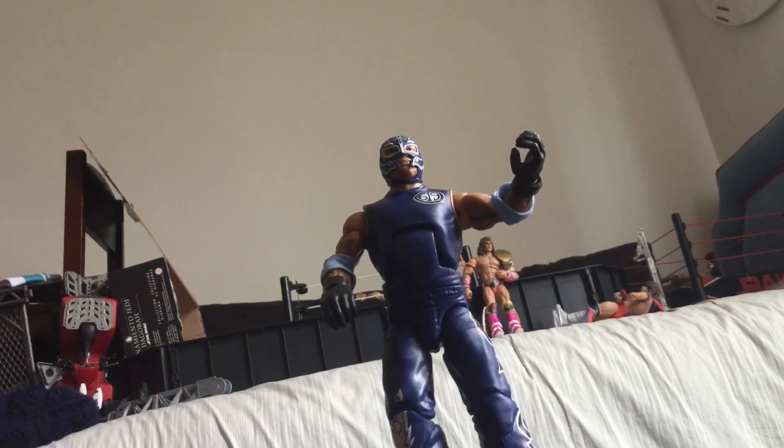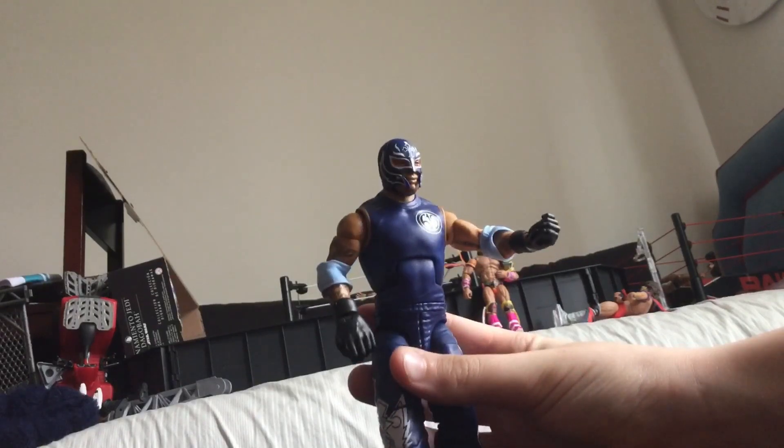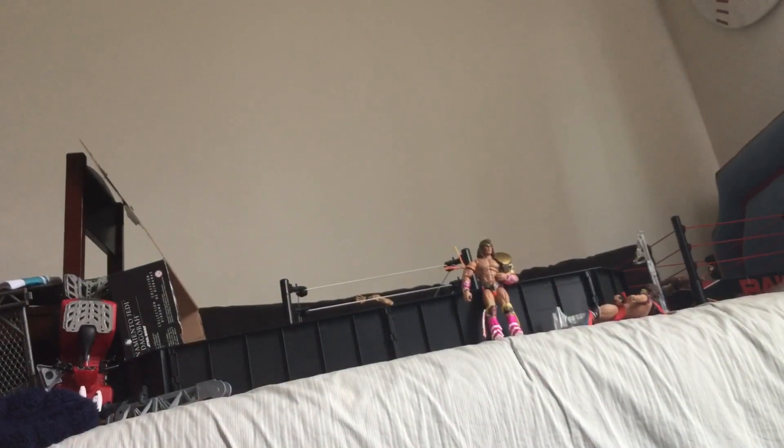Okay, so this is the Rey Mysterio figure. The one thing I don't like — actually I love everything about this figure — the hands are a little too big. Oh my gosh, I just realized I put the hands on the wrong side. Give me just a second, I'm gonna redo that.